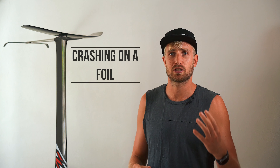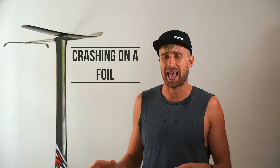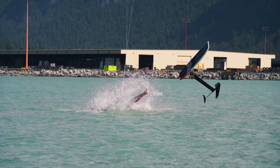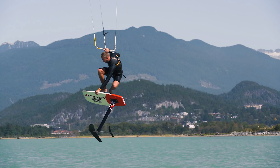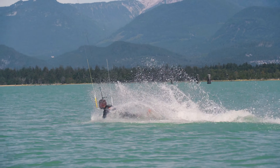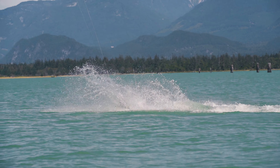When you fall — and you obviously will, as with any foiling trick — front foot pressure is super important. If you fall and take that front foot off, the board will shoot out of the water, and even if it misses your head, you can still get that foil in a nasty place. If you keep that front foot on the board and push down on it, the board will dive, making sure it doesn't fly around and possibly injure you.